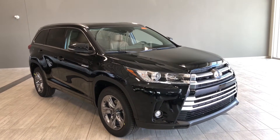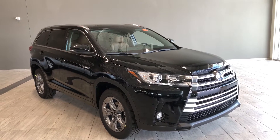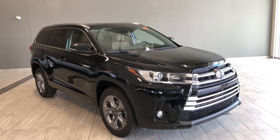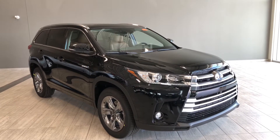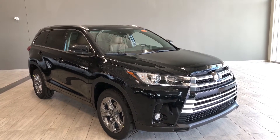Hello and welcome to another video walk around. My name is Christian. Today we're going to be looking at a Toyota Highlander Hybrid Limited. This is a 7-passenger all-wheel drive SUV in midnight black, and under the hood you'll find a 3.5 liter V6, driving on 19-inch wheels.